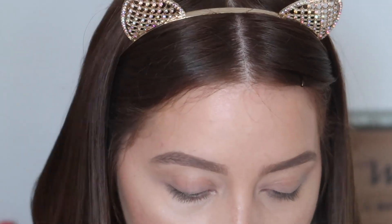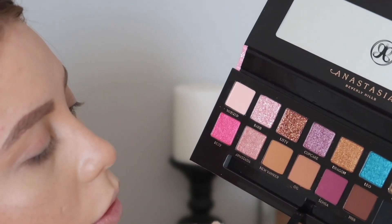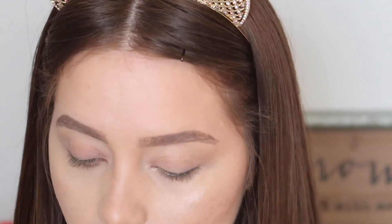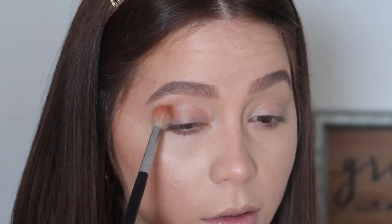For our first shade, I'm going with OG — it's kind of a tan, neutralish warm color. It looks like a nice transition shade. Also, when I bought this palette I grabbed the little mirror too — I thought it was going to be a lot bigger, but I'm not mad at it. I'm using a Morphe M518 blending brush and popping OG right into the crease.